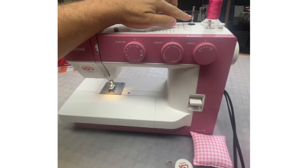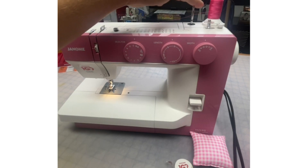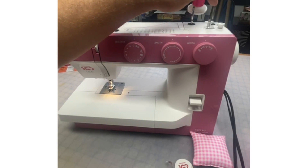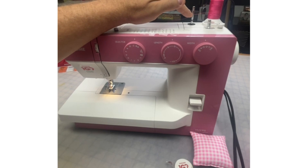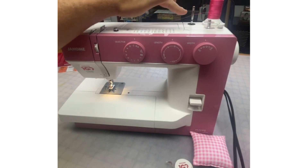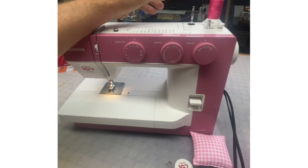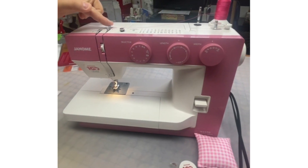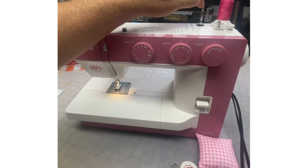One of the spool pins has a little hole through it. So if you're using a bigger spool of thread, or a thread that's kind of slippery, you can put the thread on the right-hand spool pin and thread it through the little hole on the left spool pin — it acts like a thread guide. This is especially helpful with invisible thread or metallic thread, to help tame your thread.